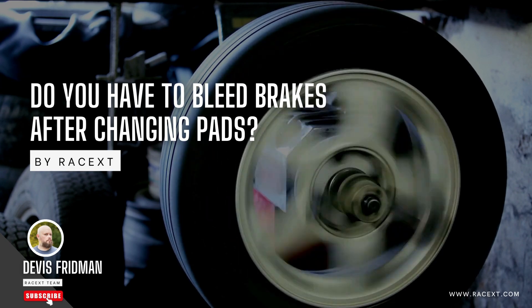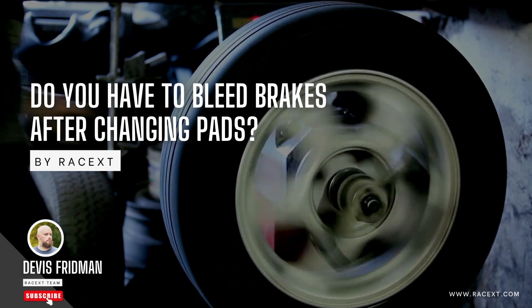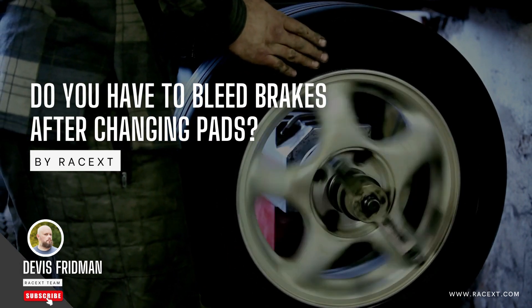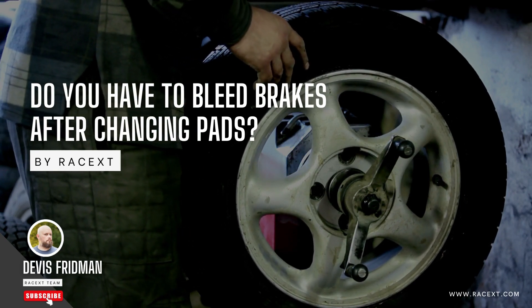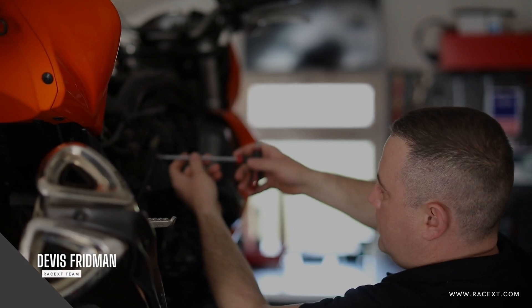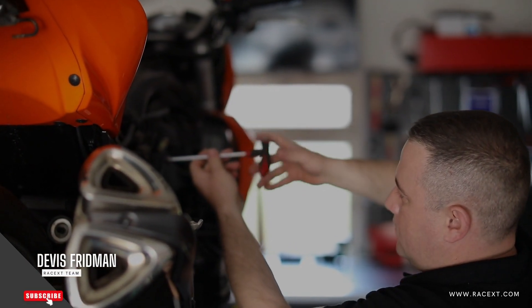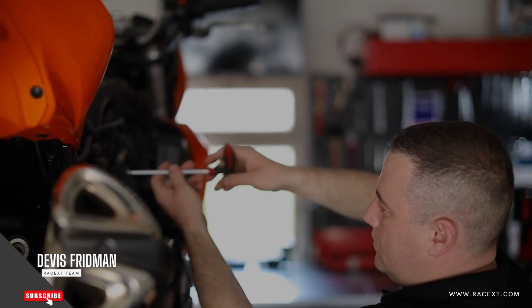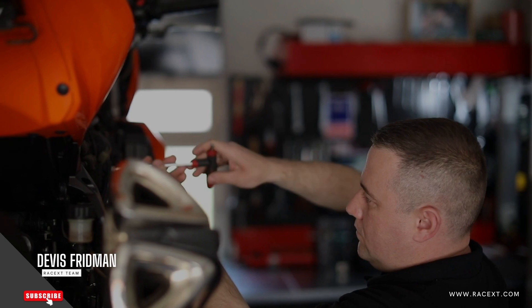In today's video, I'm going to answer another question that many of you have asked me: Do you have to bleed brakes after changing pads? Brake bleeding is the process of removing air bubbles from the brake fluid in your braking system. Air bubbles can reduce the pressure and efficiency of your brakes, making them feel spongy or soft when you press the pedal. Bleeding your brakes can restore the proper pressure and performance, making them feel firm and responsive.